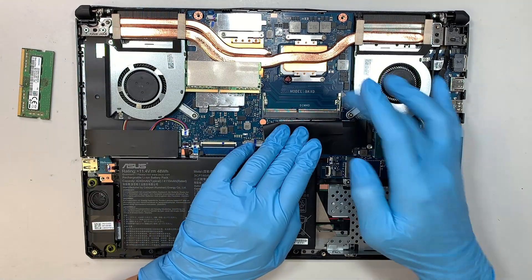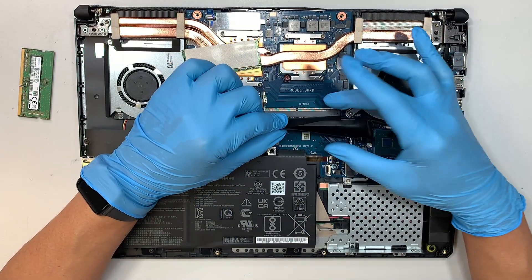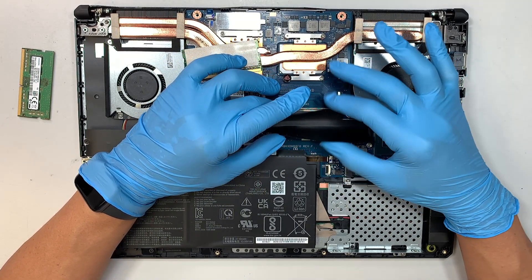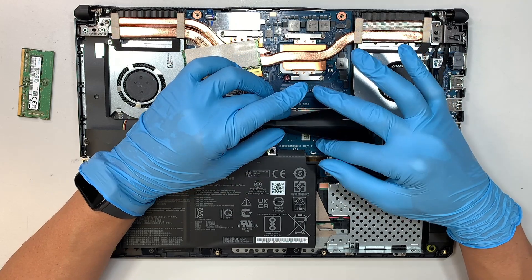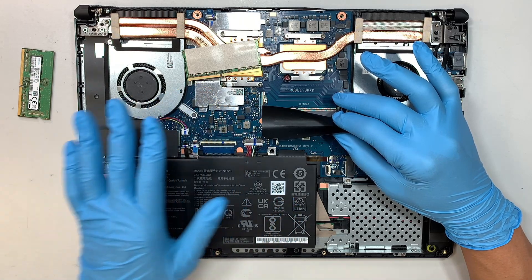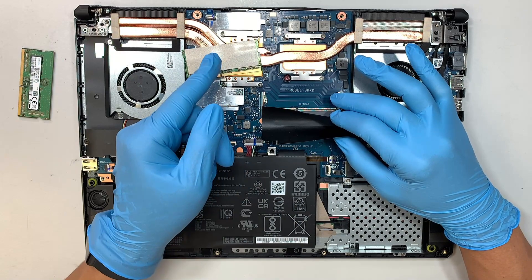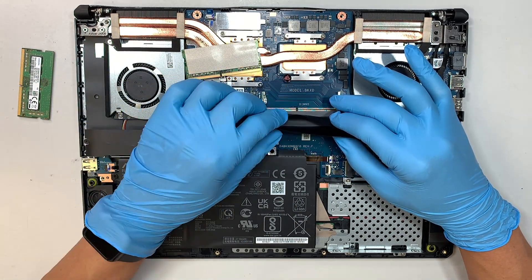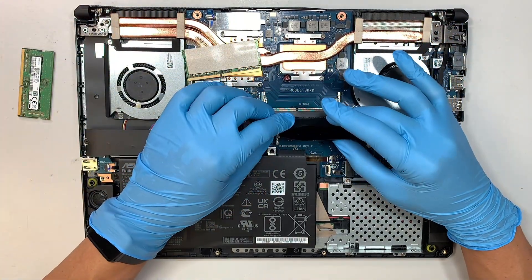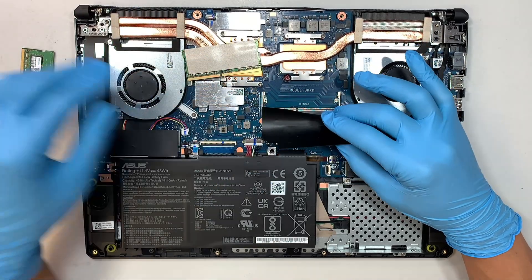This laptop has two RAM slots — you can add 8 and 8 for 16 gigabytes, or 16 and 16 for 32 gigabytes. I'm not 100% sure if you can go 32 and 32 up to 64 gigabytes, so if you know the answer please comment below — I'll pin it so everybody knows. If the laptop can go up to 64 gigabytes of RAM, please share that in the comments.